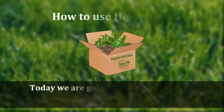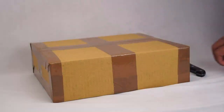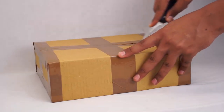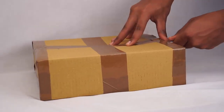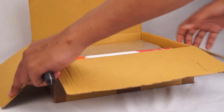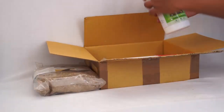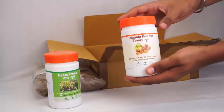Hello folks, today we are going to show you how you can use Herpa Veda. We'll start with receiving the package. Your package is going to look like this. As you can see, there is nothing mentioned on the package — it's discrete packaging, completely discrete. There is nothing mentioned on the box, and this is what your package would look like.